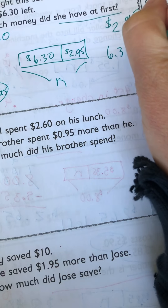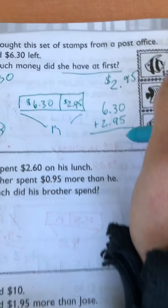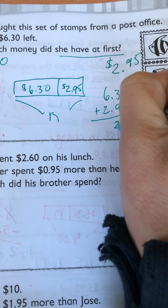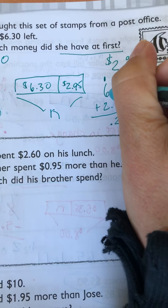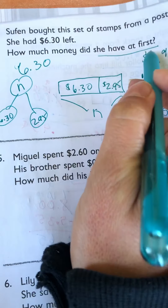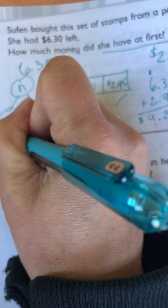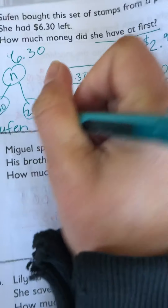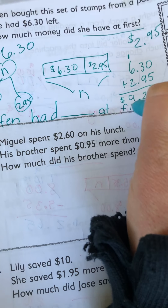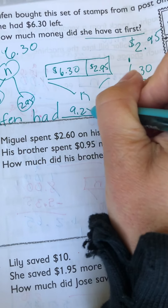So $6.30 plus $2.95. Do the math with me. So 5. 3 plus 9 is 12. Carry the 1. 6, 7, 8, 9. $9.25. So what would our sentence be? They want to know how much money she had at first. Her name — she's the character in the story — had blank at first. $9.25.